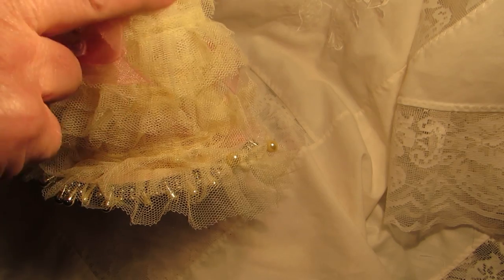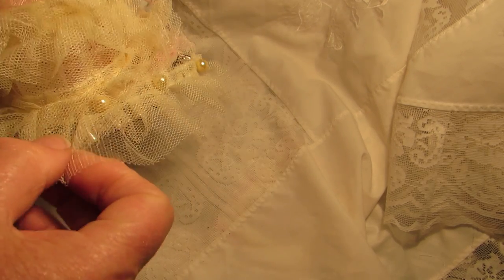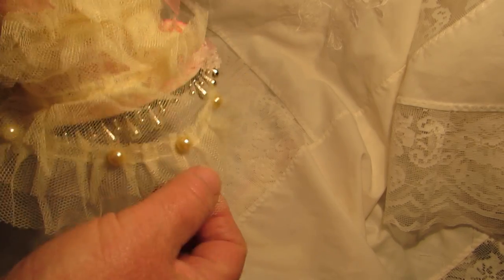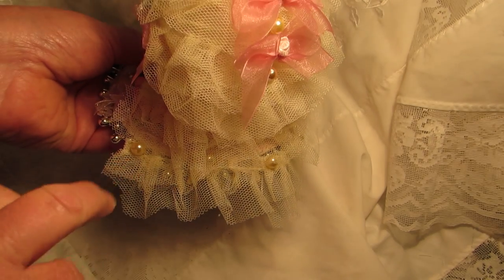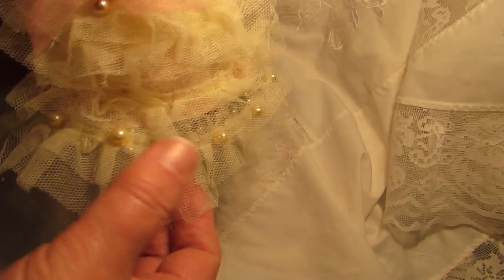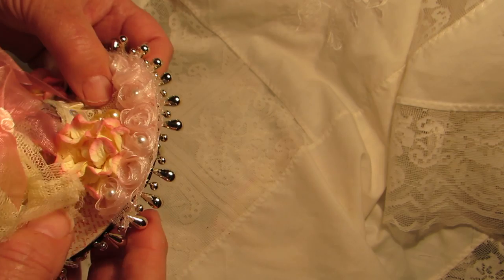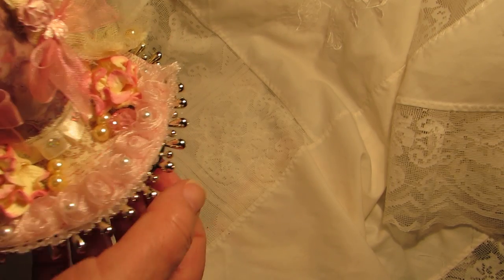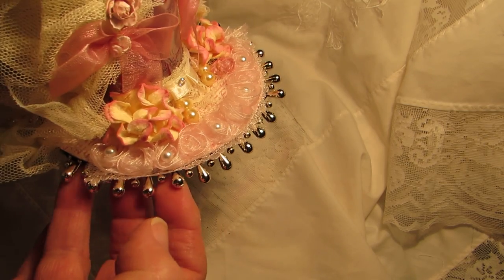We've got row upon row of frills right down to the bottom. At the bottom I've put pearls — lovely champagne colored pearls from a vintage necklace — all around the base. Because it's a Christmas item, there's also a gold trim. It's the first time I've used it and I love it.